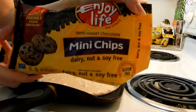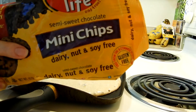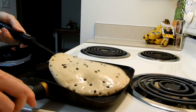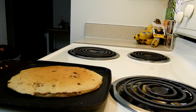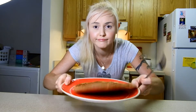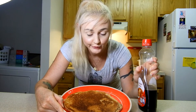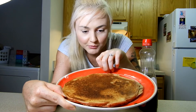I'm gonna put a little bit of butter on. If you want to add some chocolate chips you can — these are really, really good, very nut and dairy free. It's gonna look a little toasted but that's okay.